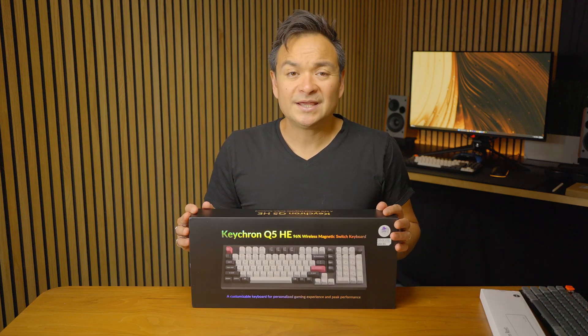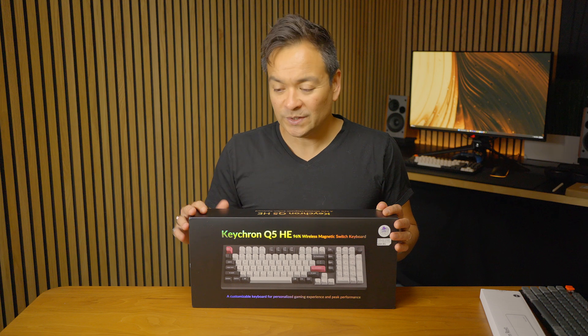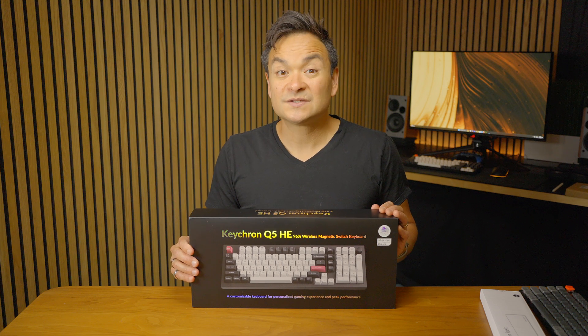We're going to unbox this and check it out — see what this thing looks like, how it performs, and some of its features.